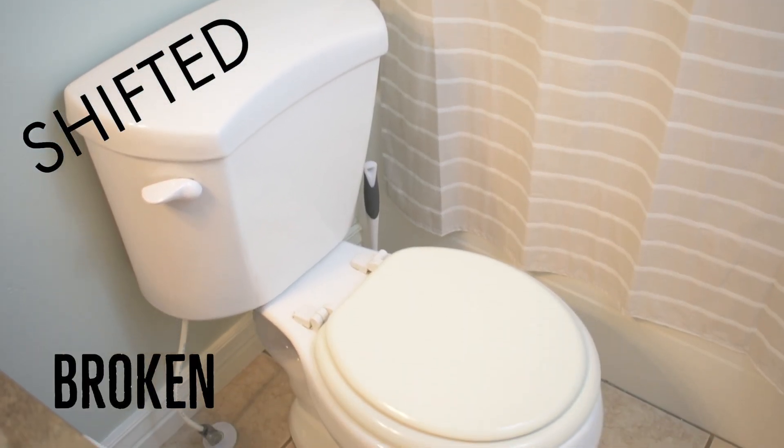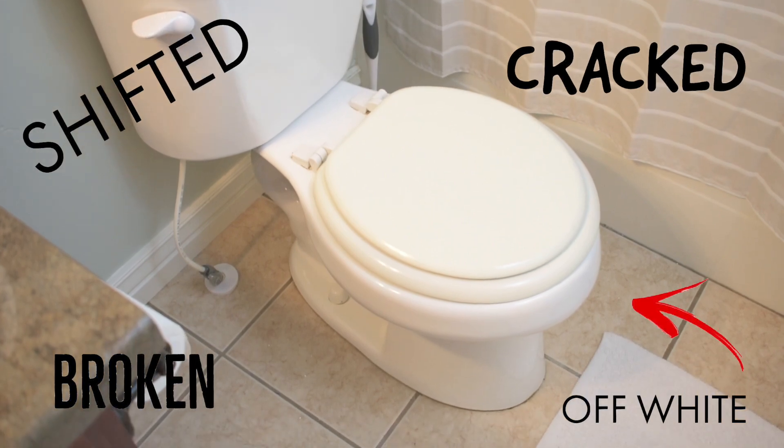Hey everyone, welcome to today's project video. Today we're going to be talking about replacing a toilet seat to any given toilet bowl. The reason why we decided to do this project is the current toilet seats that we have — they were either shifted, broken, cracked, or they were just an off-white and didn't really fit the bathroom to the look that we wanted, so we thought it was time for an update.